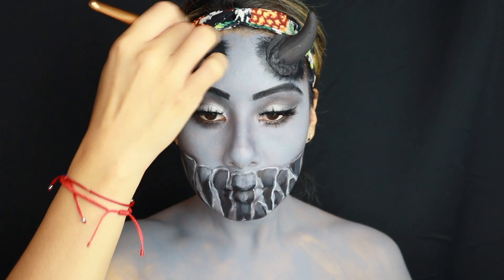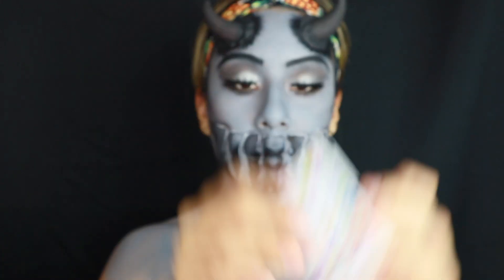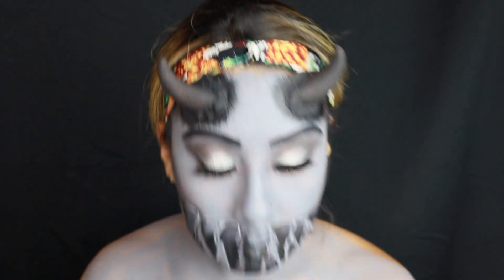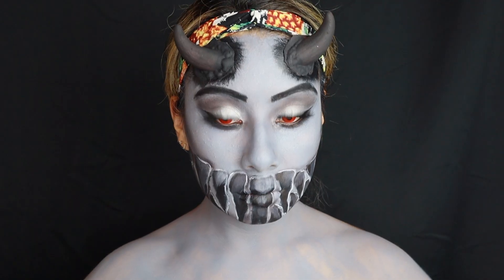Going in with contacts — I decided to go with red because that's the only color I had, so I popped them on. These are from Colored Contacts. Added some black mascara and black eyeshadow on the lower lash line.